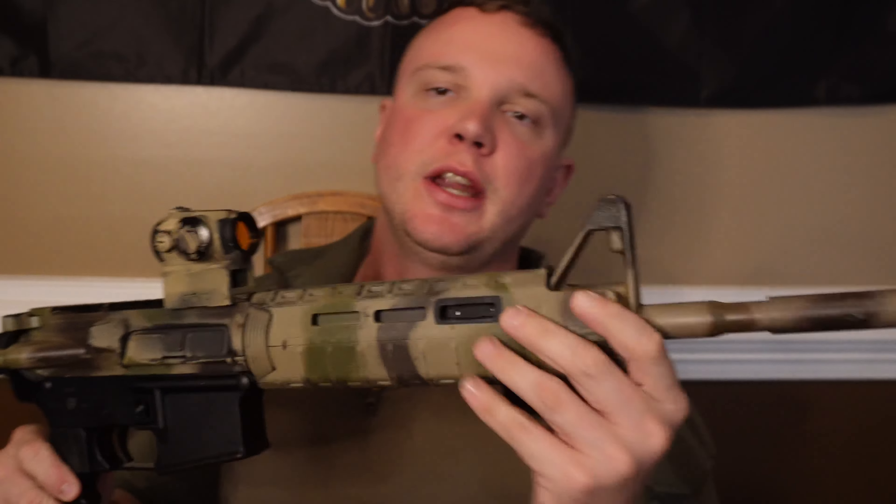What's going on guys, welcome back to the Trench Grenade channel. I am your host, average Colt 6920 enjoyer. Thanks for watching guys.